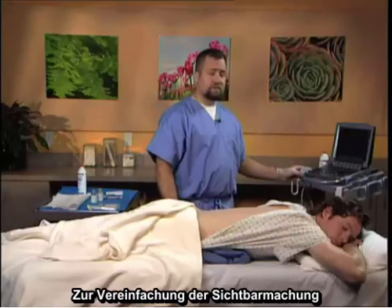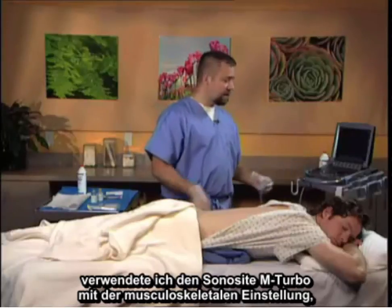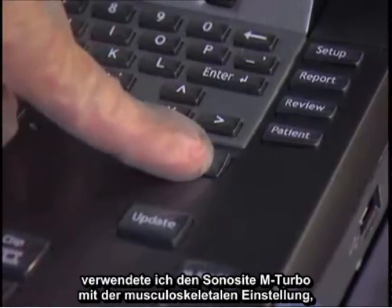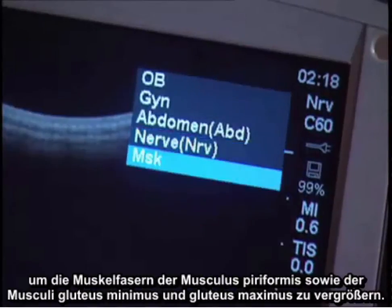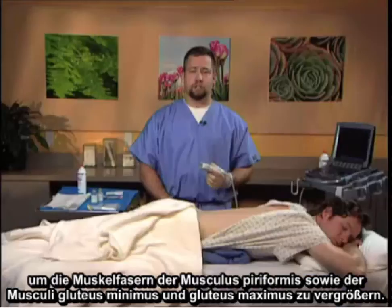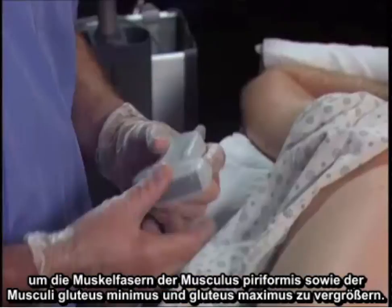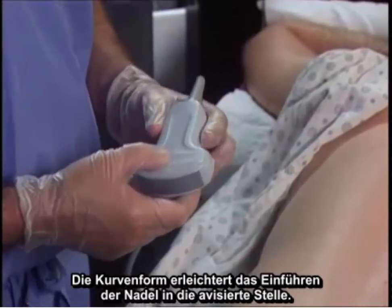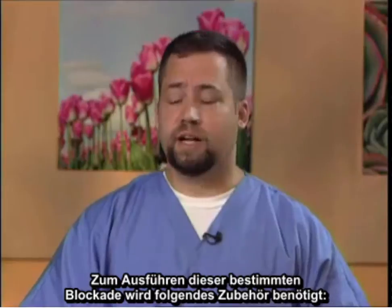For facilitation of visualization, I utilize the Sonocyte M Turbo with the musculoskeletal setting to help enhance the muscular fibers of the piriformis muscle, the gluteus minimus and maximus. The curvilinear shape facilitates entry of the needle into the targeted site.